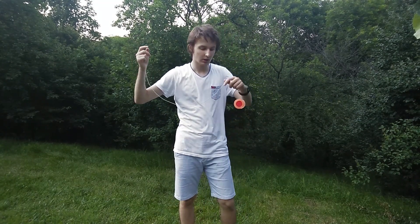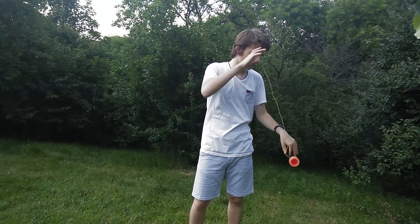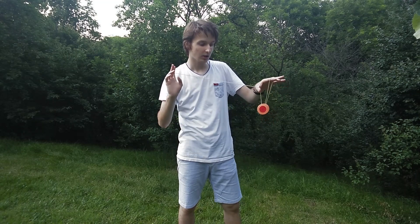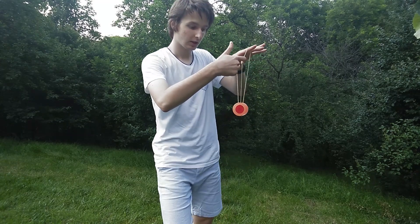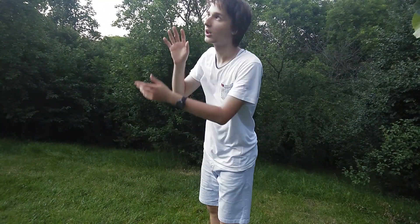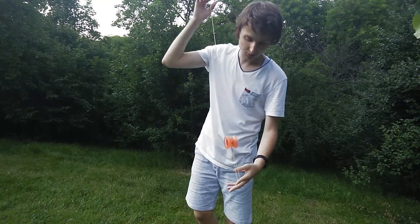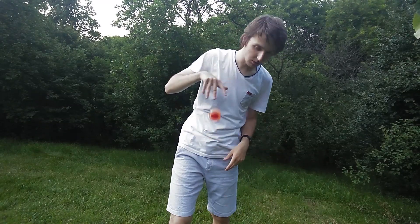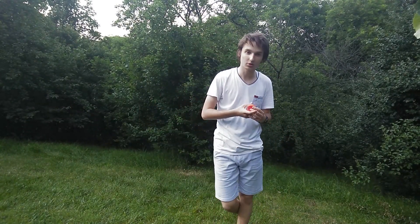Now I'll show you other methods of adjusting the string tension. One method comes from yoyotricks — they also do good videos on yoyo tricks and other tips. So, you are on a trapeze and it might happen to have string tension like this, and you want to get rid of it fast. You just put the string over your thumb, then take your pointing finger and start to pull in this direction and you see this swirling motion. The string tension is completely vanished in mere seconds. This is just gorgeous for adjusting the string tension.